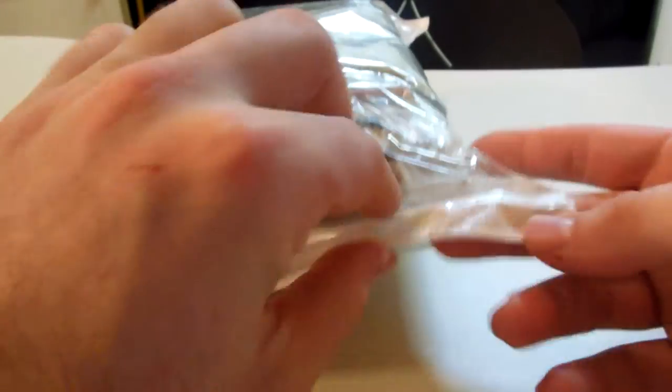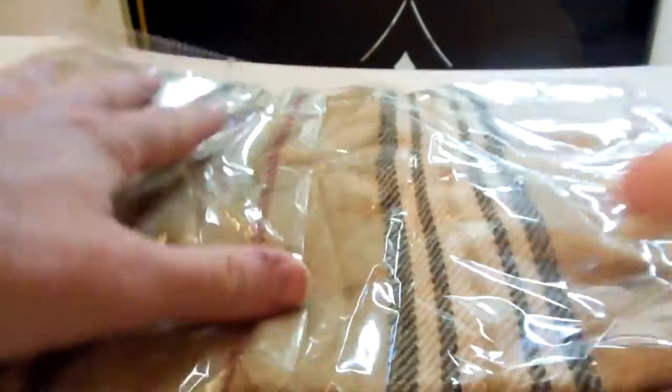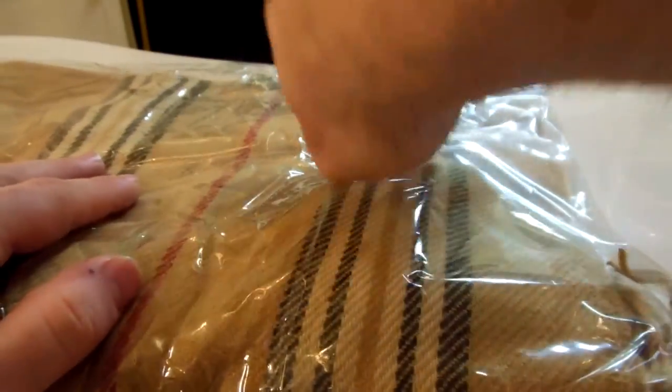So what I'm going to do is go ahead and open this up here. This is sort of like the unboxing, and this is actually how it comes when it gets shipped to you. It's all nice and wrapped, and everything is kept nice and clean inside of the plastic.